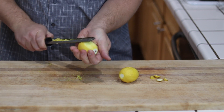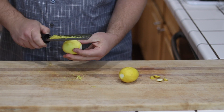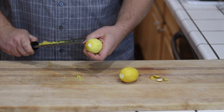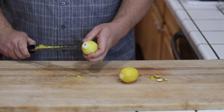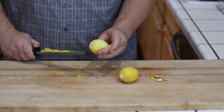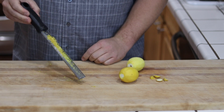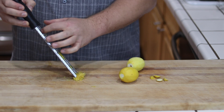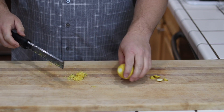You'll see the zest collects in the ridges of the microplane itself. So you just do this all the way around your citrus — whether it's a lime, a lemon, an orange, anything you like. Sometimes at the bottom and top there'll be a little bit of zest left; you just go back and do one singular, even swipe for each section to pull that zest off. Because all the zest is collected in your microplane, you can push it into a very neat and easy pile, which makes it very easy to add to your recipes or measure if you need a teaspoon, tablespoon, whatever it is.